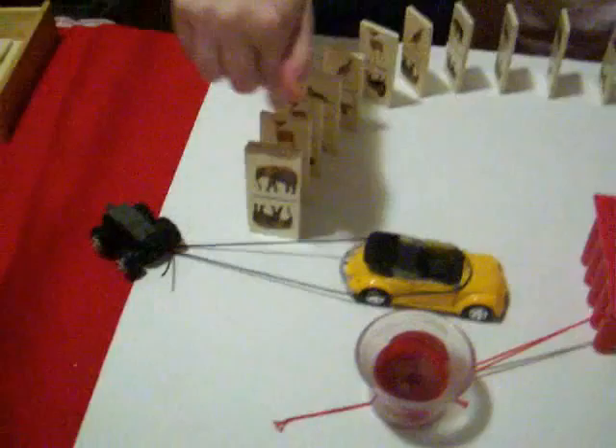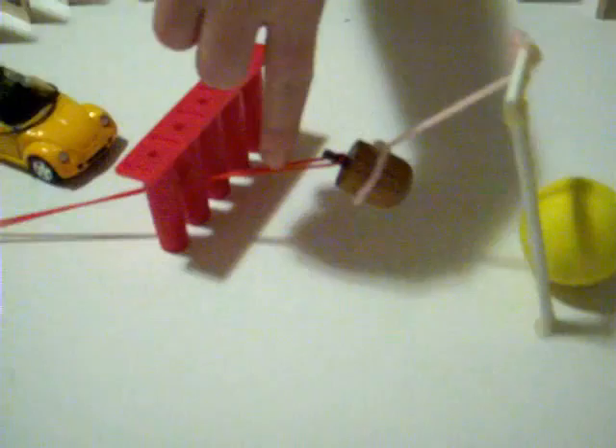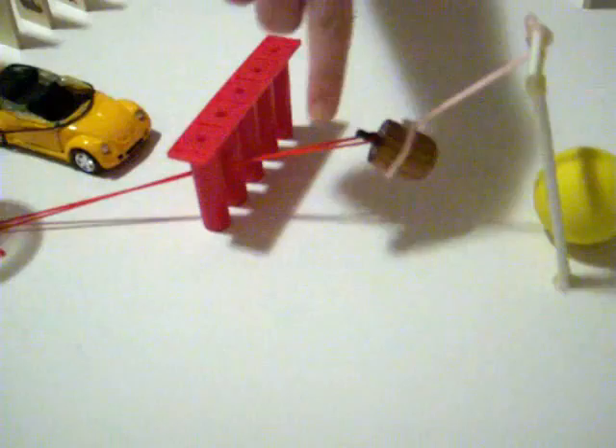It will knock over the dominoes, and these dominoes will fall onto the string, therefore releasing the little wind-up car, and it will hit the bullet holder, which will release the pendulum.